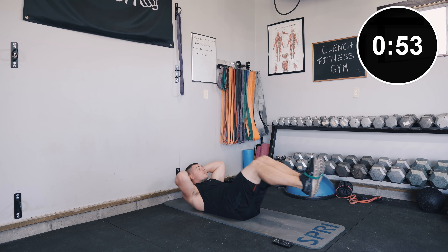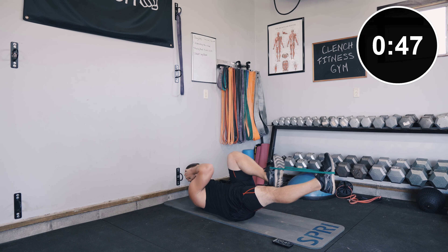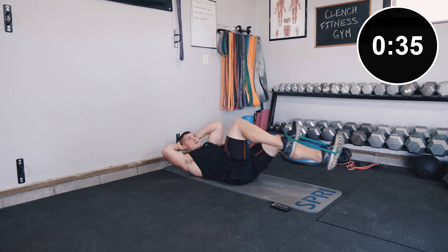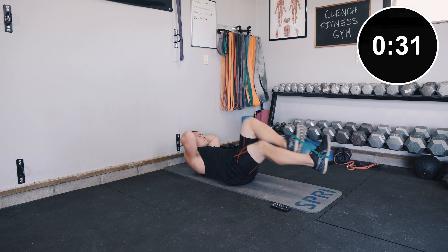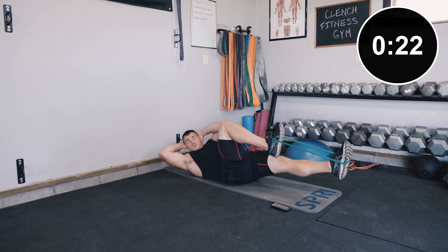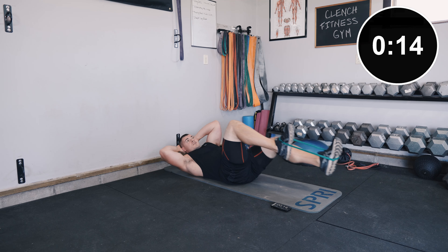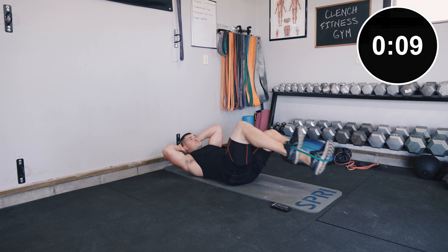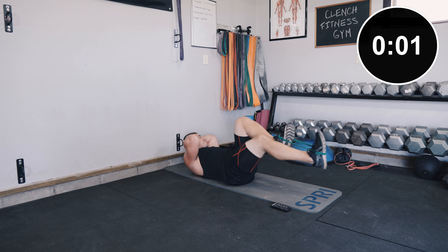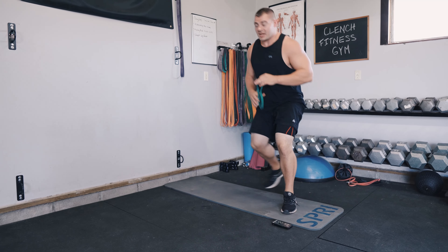Alright, we're gonna get started — one minute of bicycles. Really pushing against that mini band. If you need to stop, take a little break and go ahead. First exercise done — my abs are already feeling it.